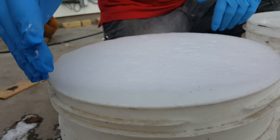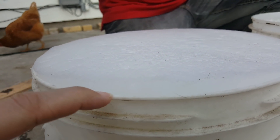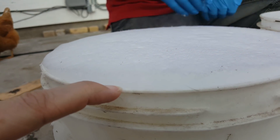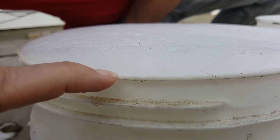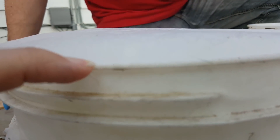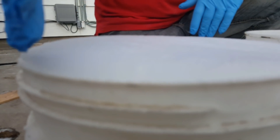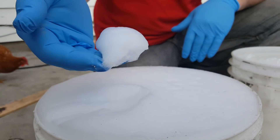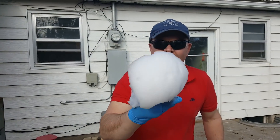Do you know what I find weird? The sun hit it and expanded the air in the bubbles and it actually rose up and expanded from the sun. That is incredible. Look how tight the cells still are — that is amazing for sitting two hours.